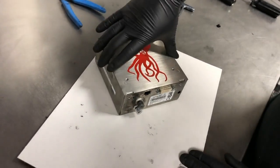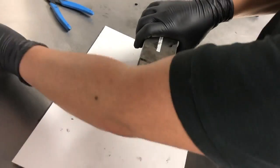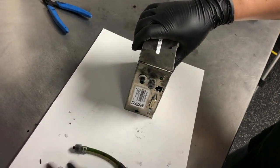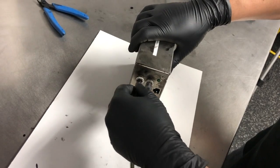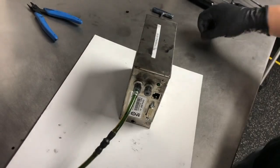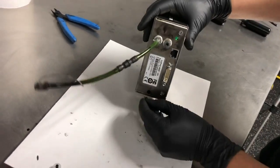Once the side cover is put in place, we can go ahead and reinstall our output check valve. And lastly, install the plug that we used when installing the print engine.